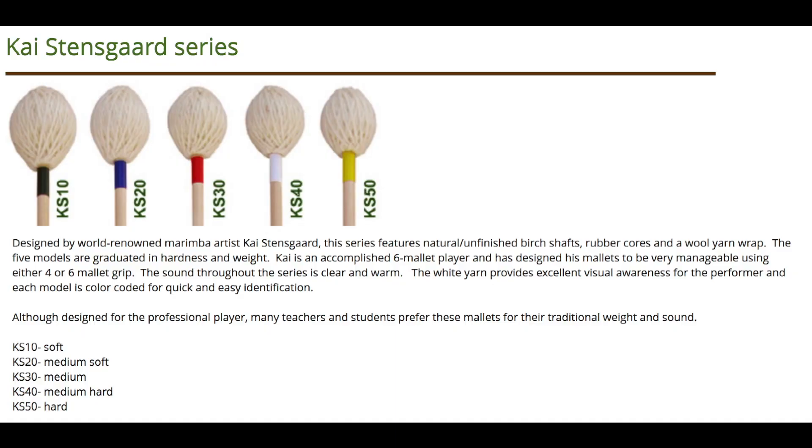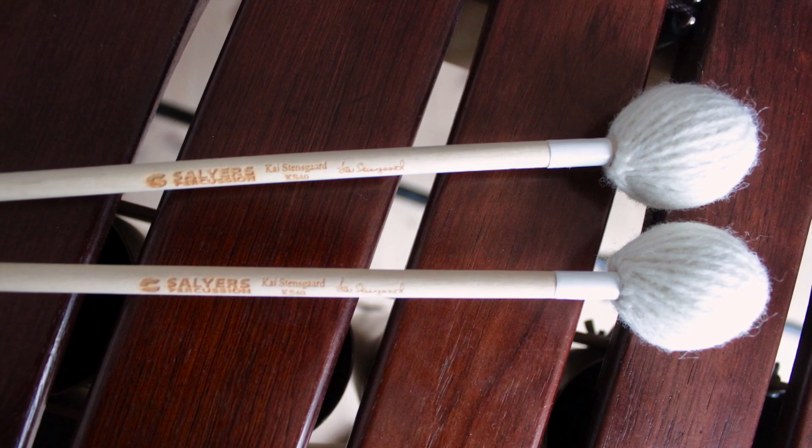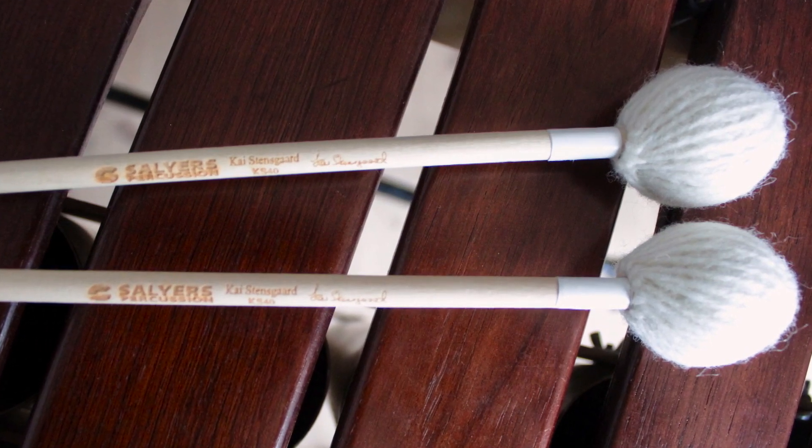I would like to show you my signature mallets from Salyer's Percussion, and I have five different types of mallets. The white KS40 is the one I use most of the time. It's very good for general playing and it works well all over the marimba.